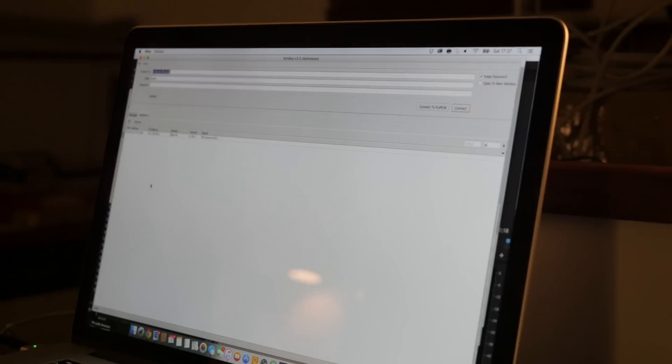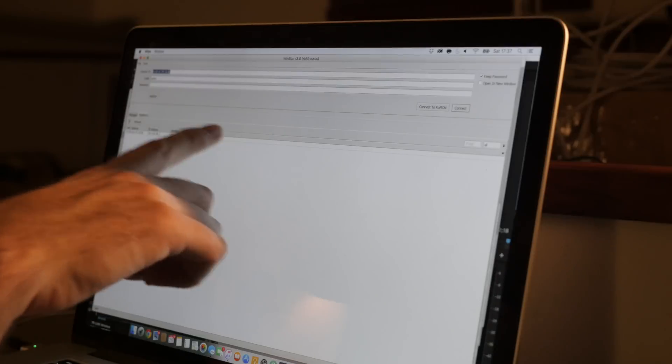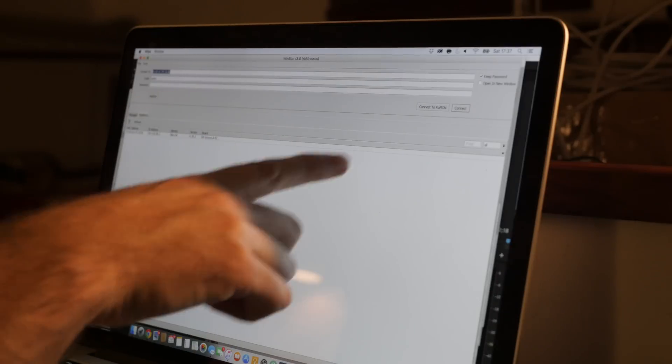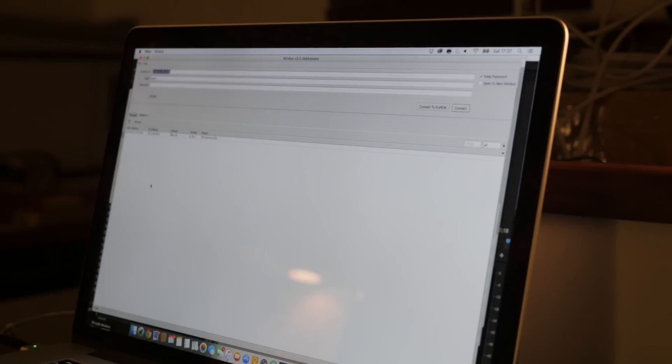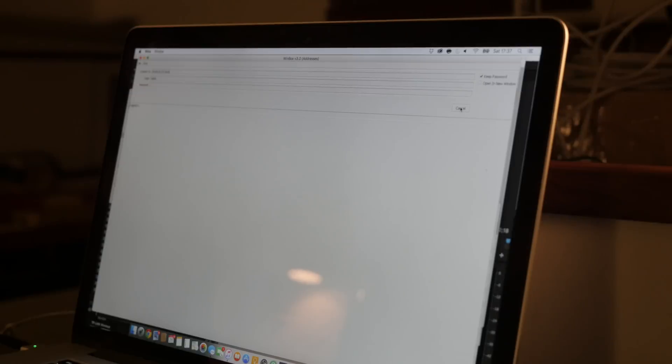I'm going to run through the configuration of both the Groove and the tiny access point fairly quickly — because if you've made it this far in the video, you're probably a bit of a geek just like me. This is an application called Winbox — I believe it's Windows only, but this version is compiled with Wine so I can run it on my Mac. The key thing is to connect to the MAC address of your Groove instead of using the IP address — that'll save you all of the frustrations I mentioned earlier.